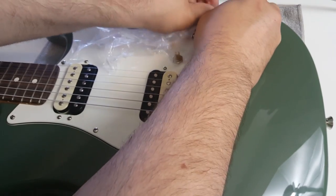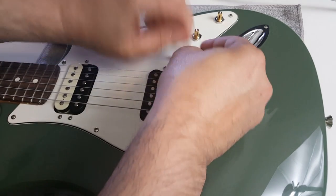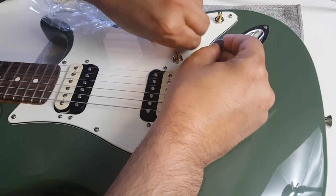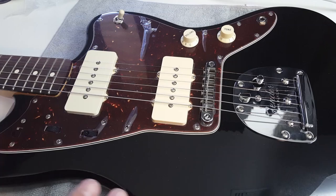On the volume knobs, you can take a razor blade and kind of score around them, but I just go ahead and pull. I use my guitar pick, and the reason is the guitar pick will not score or scratch the pick guard like a razor blade will.